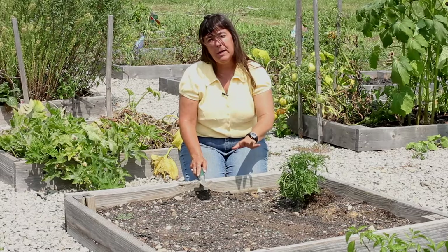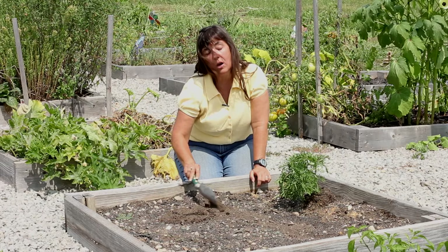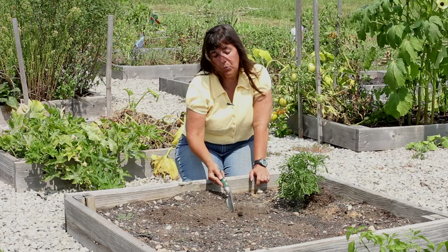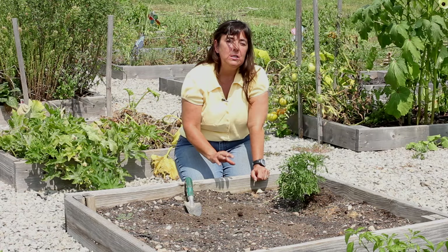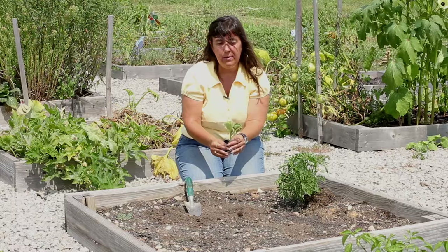The first thing you're going to need to do is prepare your garden soil — whatever your garden may be: container garden, traditional garden, or raised bed. You do that by loosening up the soil and adding compost to it. You want to add a good amount of compost; you can't overdo compost. If you're planting plants, you can add a slow-release fertilizer at that point. If you're planting seeds, wait until those seeds germinate before adding a slow-release fertilizer.